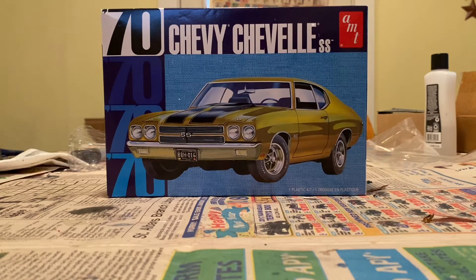Hello YouTube, I'm AutoCarGuy here and today we are going to build a 1970 Chevy Chevelle SS with a 454 under the hood, and the hood is a cowl induction hood.